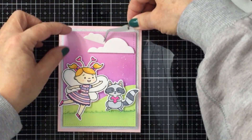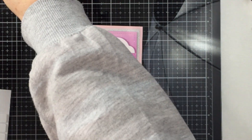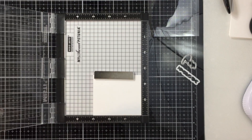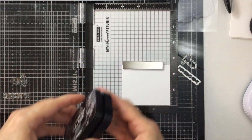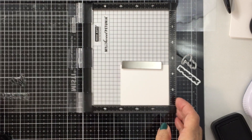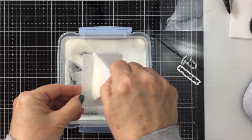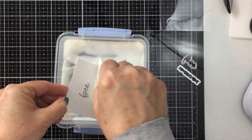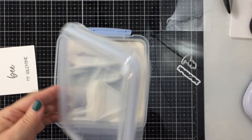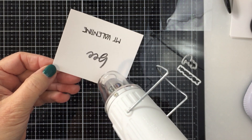I'm going to add the clouds — the largest cloud is added with some foam adhesive so it's popped up, and the second cloud I'm going to just glue down flat with my Honeybee Stamps liquid glue. Now I'm going to stamp out my sentiment with some Versafine Claire Nocturne ink. I love this ink for heat embossing — I'm stamping this out onto some Neenah Solar White cardstock in my Mini MISTI, then applying some clear embossing powder and using my heat tool to melt that embossing powder.